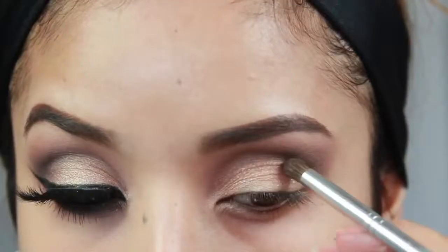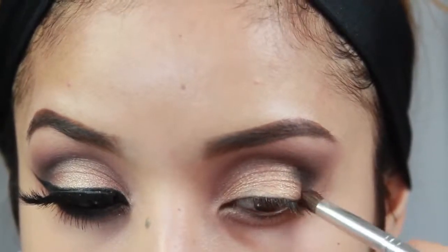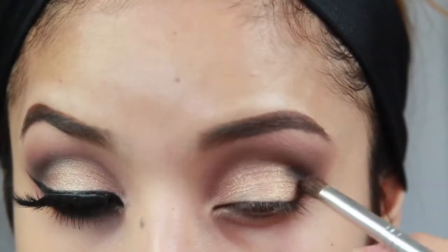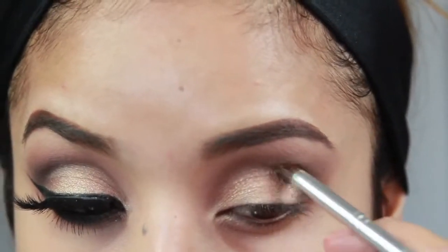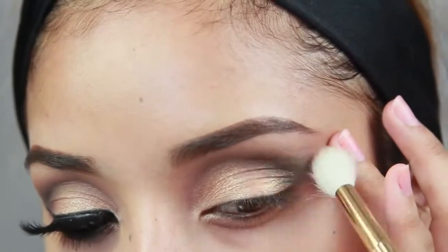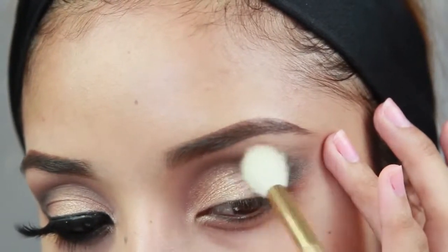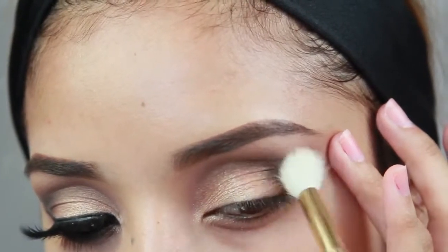This highlight goes right underneath the brow. Then I'm going back into the Lancôme palette and taking the darkest color, which is sort of a dark navy blue that works really nicely. That goes right onto the outer crease, creating an outer V, and then I'm just taking a fluffy clean brush and blending all of that out.